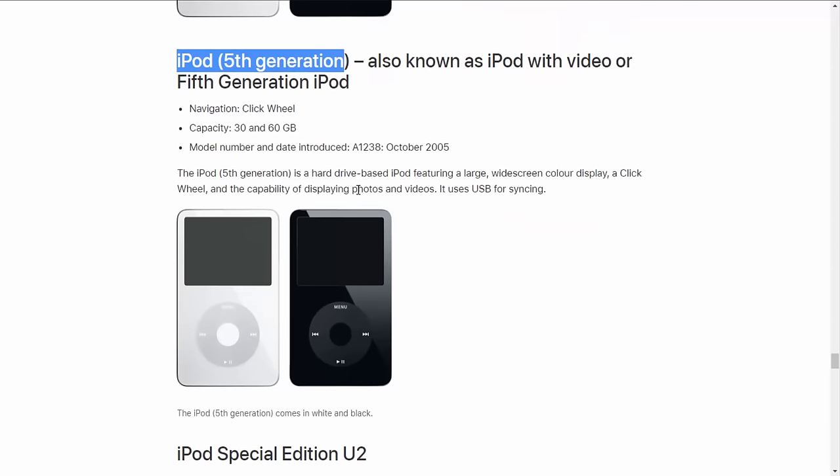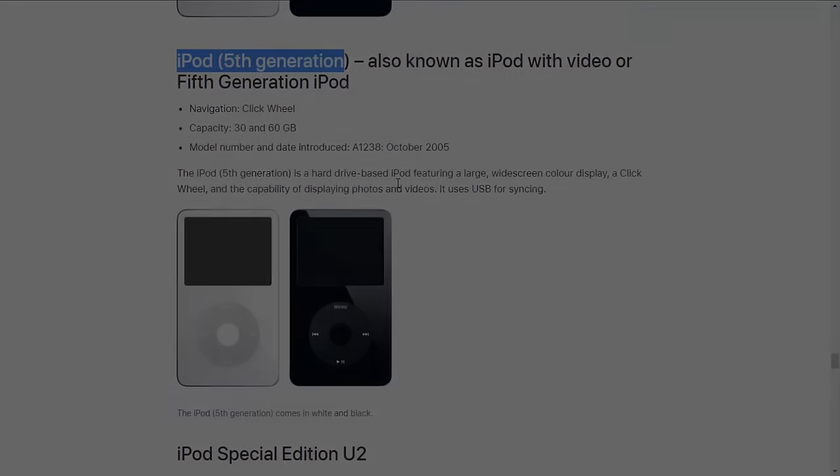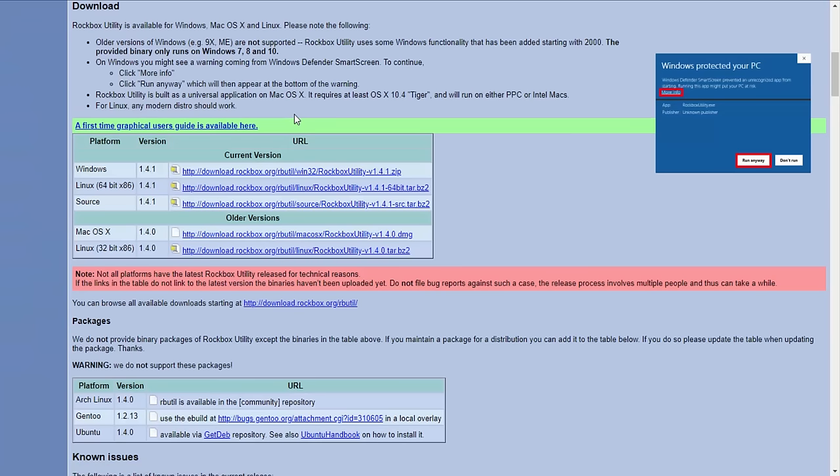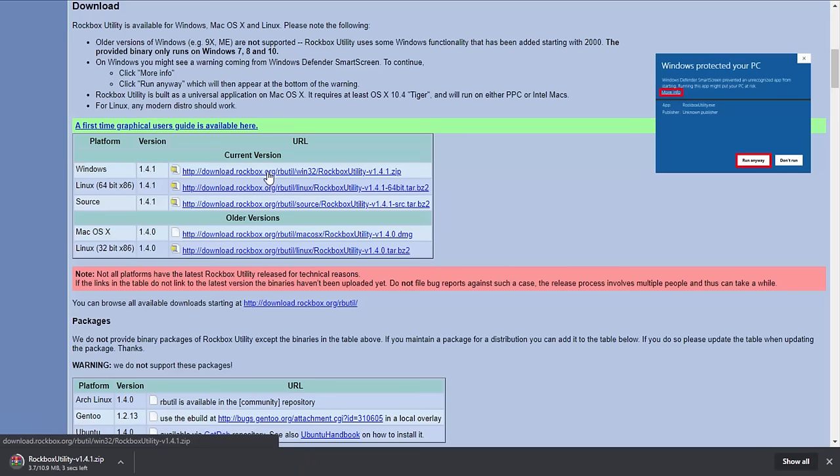Now go to the Rockbox website — this will also be linked in the description. Click on the yellow button that says 'Download Installer' and it will download the installer. It will bring you to a page where you choose your operating system. I'm running Windows so I'll click on that and it will download the zip file.